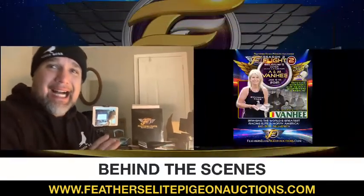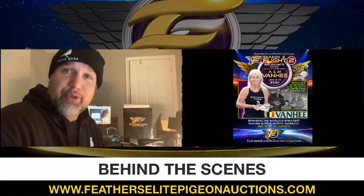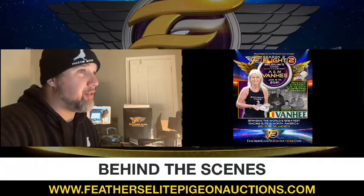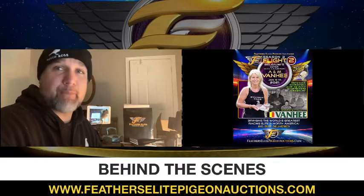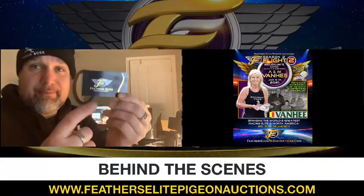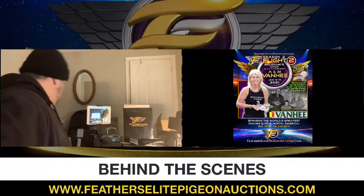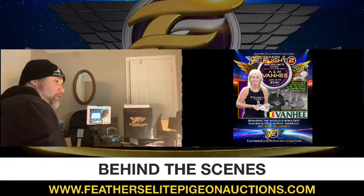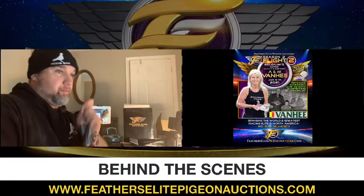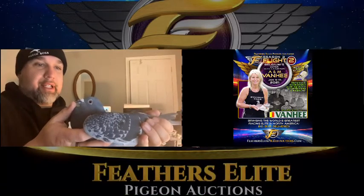We are going to be doing some photographing today of the Anime Van He pigeons. We're going to do the eye photos, show the box that we use for the body shots — this is where it all happens. We try and keep everything in-house here at Feathersleet Pigeon Auctions. That's 12 fantastic pigeons to photograph and show how you start and what you do.